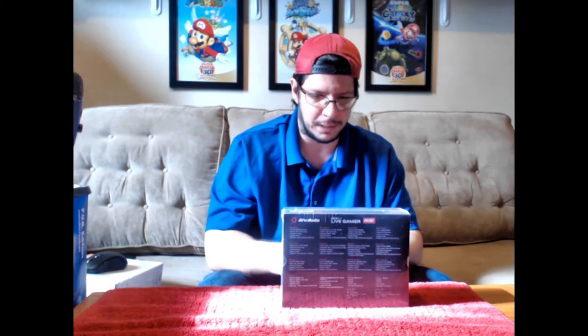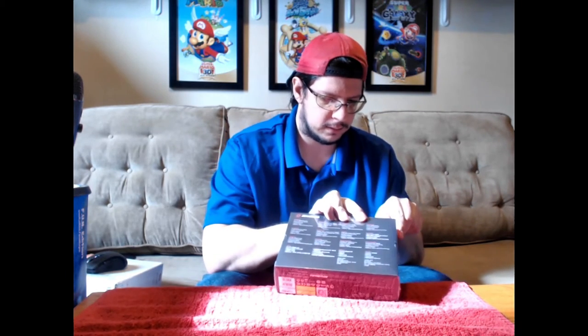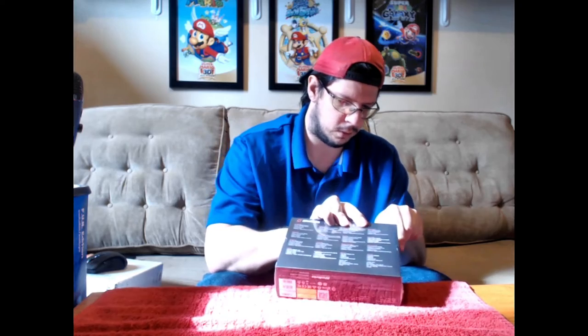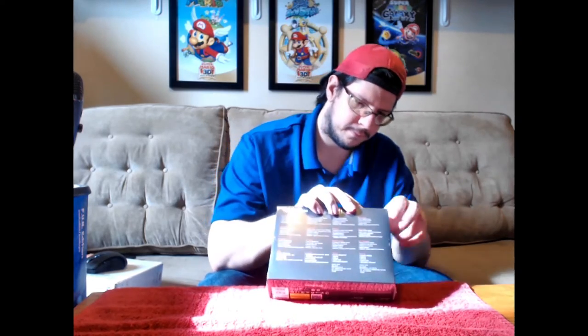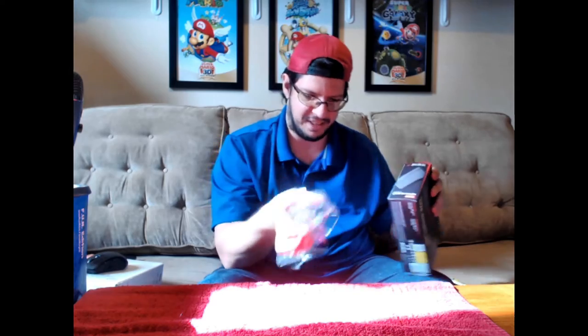Alright, let's open it up. Full HD recording, plug and play, hardware encoding — basically all the stuff you would want. And it goes from there. Open up. We got it. There we go, a little whip at the end there, but alright.